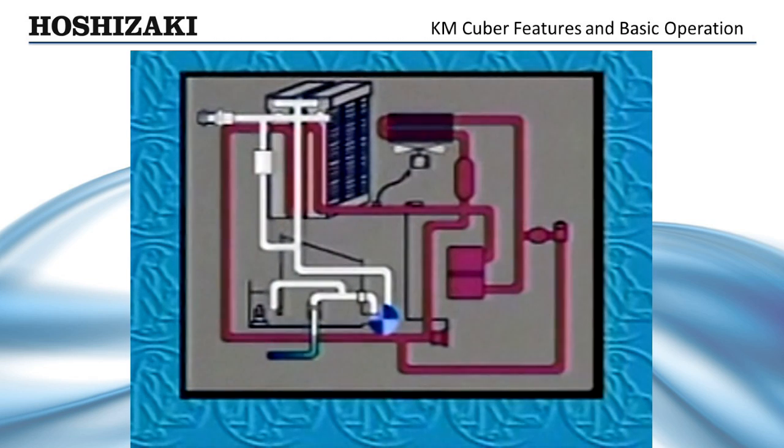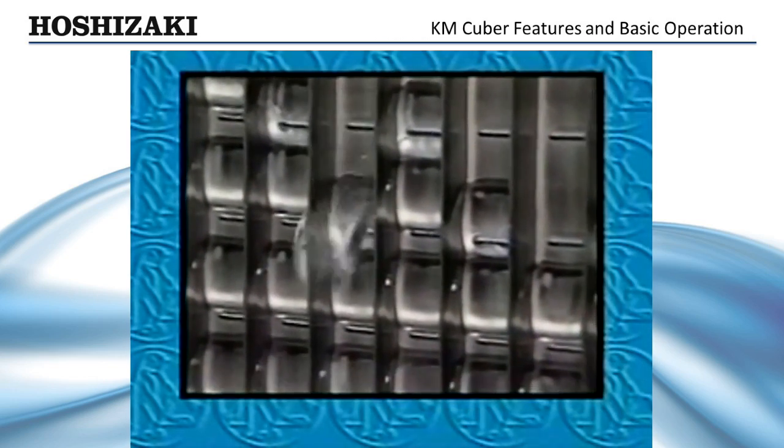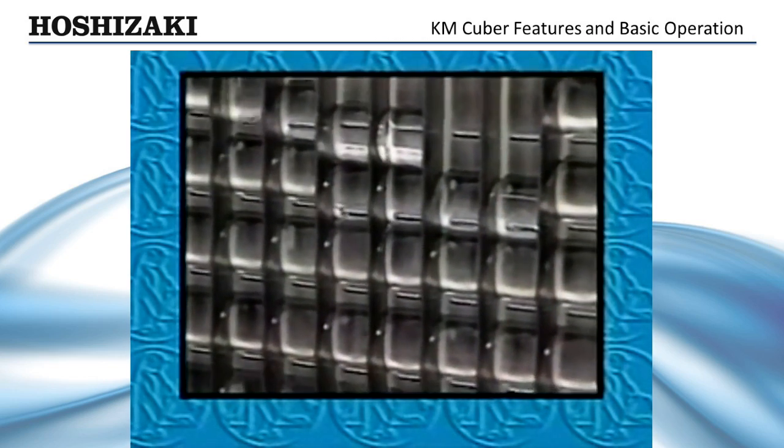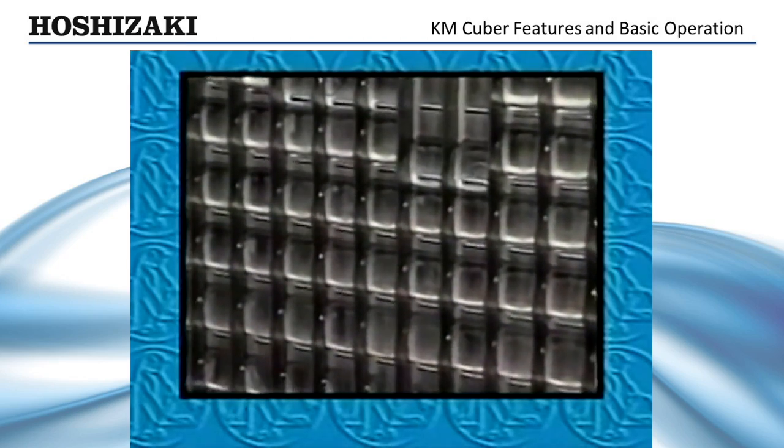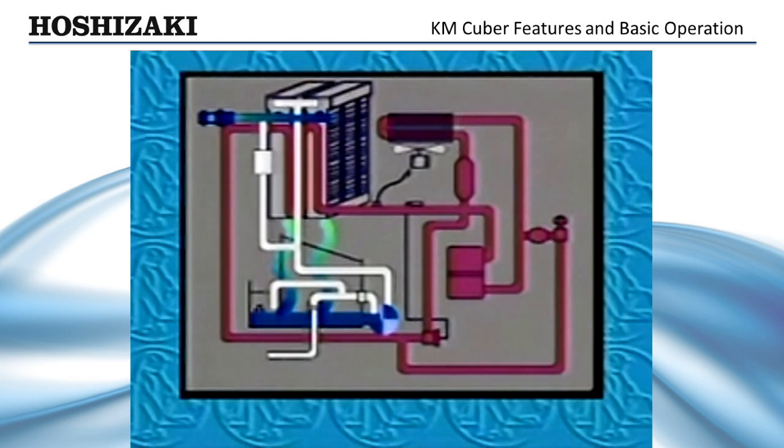When the pump-out cycle is completed, the pump motor stops and the inlet water valve opens. Just as in the initial harvest, the evaporator is warmed by the hot gas defrost and water assist, clearing any ice left frozen on the plate, as the reservoir refills in preparation for the next freeze cycle. The water level in the reservoir always overflows the standpipe at the end of the harvest cycle. On top of the standpipe is a displacement cap, which pulls additional minerals from the bottom of the reservoir and flushes them. This cleaning action can be extended by lengthening the defrost completion timer setting.